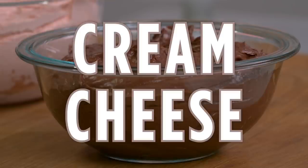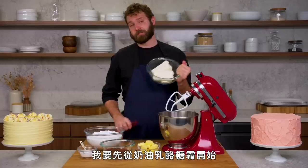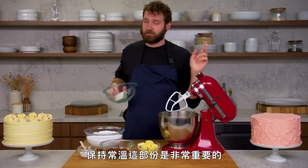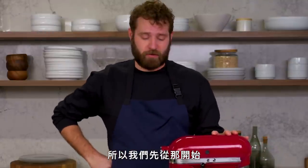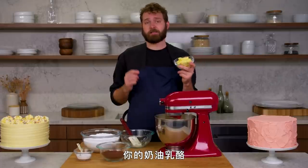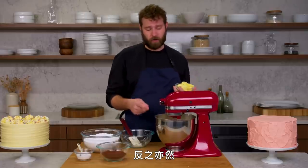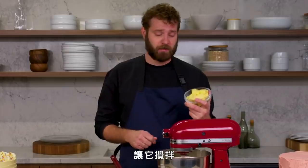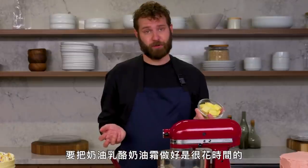This is cream cheese frosting. In order to frost a cake you have to make frosting. There are three different kinds of frosting I typically use and I'm going to start with cream cheese frosting. This is room temperature cream cheese — it's very important to have it be room temperature and you want it to get nice and light. We're going to start adding room temperature butter. It is important that your cream cheese and your butter are the same temperature. The butter is going to be added in small amounts, about a tablespoon at a time. The last thing you want is chunks of butter in your cream cheese buttercream. Patience is key — it takes a long time to make cream cheese buttercream well.